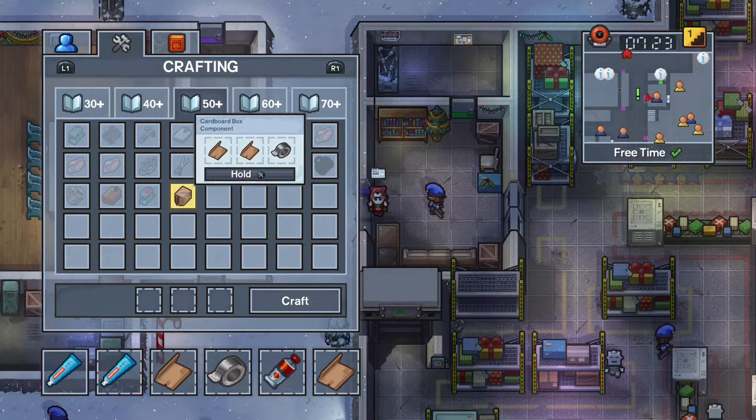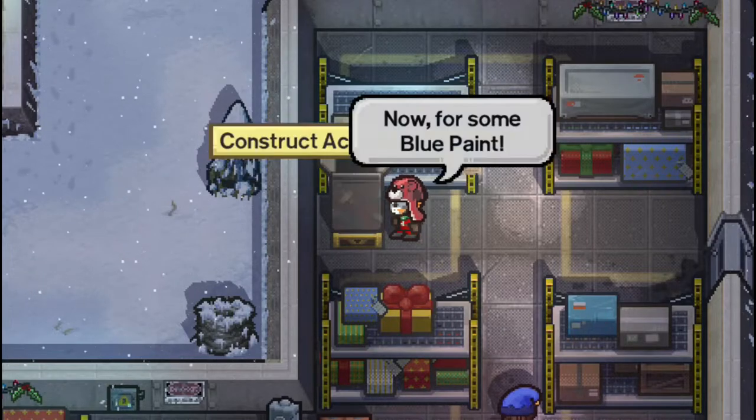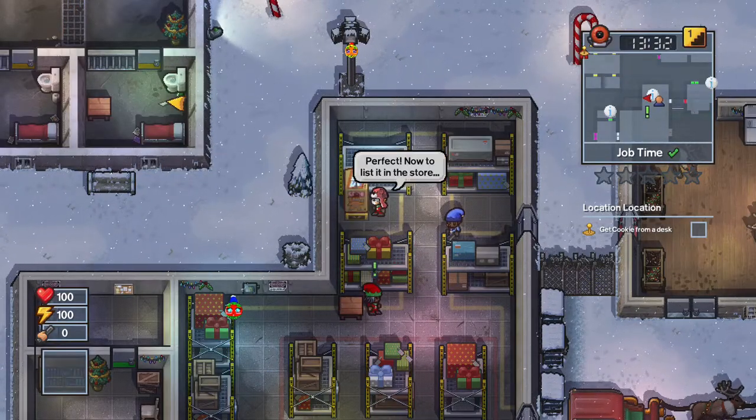Make the toy box. Head over to the pedestal in the toy factory and place the box on it. Now you want to paint the box blue, yellow, and red in that exact order.